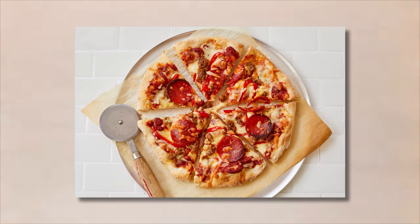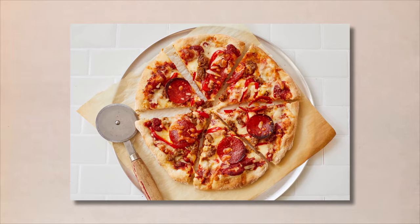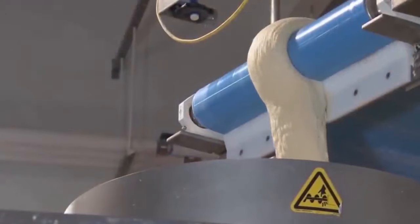So, if you're a frozen pizza lover, or just curious about how these delicious treats are made, keep watching. You won't want to miss a single slice of the action.